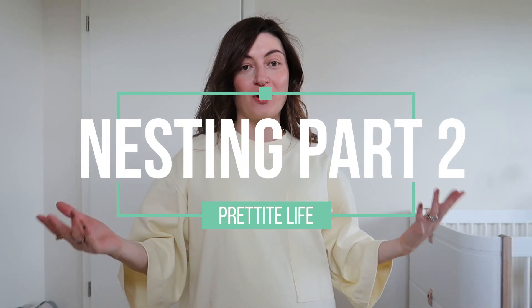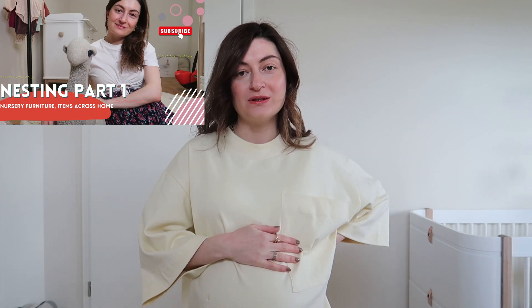Hi, welcome back to my channel. Sopo here, filming another baby items video in preparation for our baby girl. I'm 35 weeks along — it's literally a last countdown before she decides to come, so we are frantically going through our lists to see what items are still missing. Some are still on the way, and some we're still contemplating whether to get.